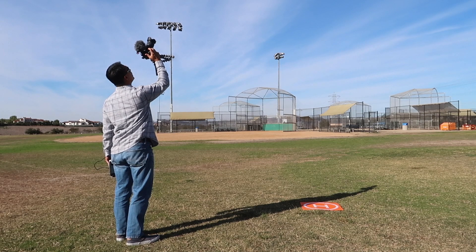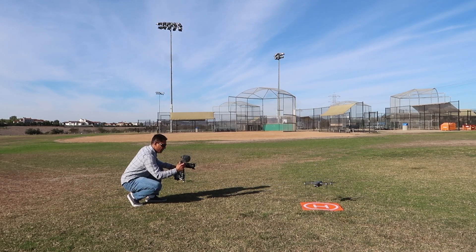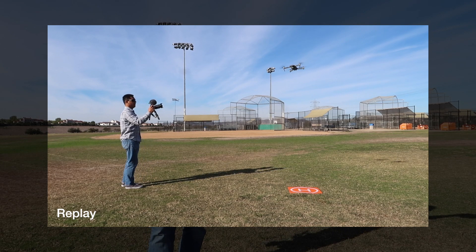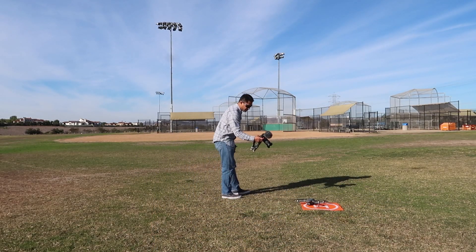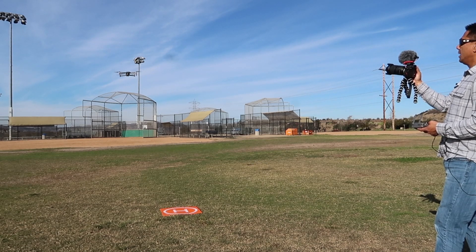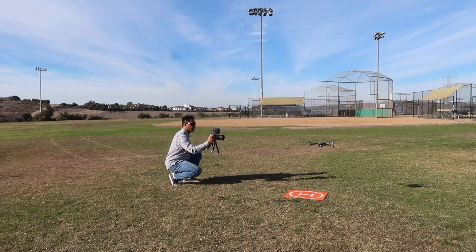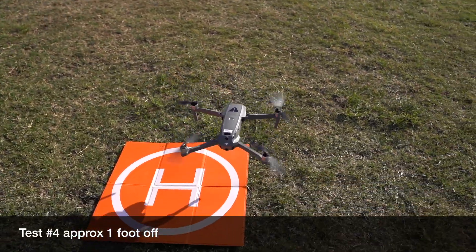Let's try precision landing on the new Mavic 2 Pro after all the firmware updates and all that trial and error. Slightly off coming down — let's see if it makes some adjustments. Oh, look at that! It made some mid-air adjustments — you can see it repositioning. It was coming in about two feet away and about eight to ten feet up in the air, then it adjusted and repositioned back onto the mat. We're only about six inches off from center, which is pretty darn good! Coming down slightly off again on the next attempt though.